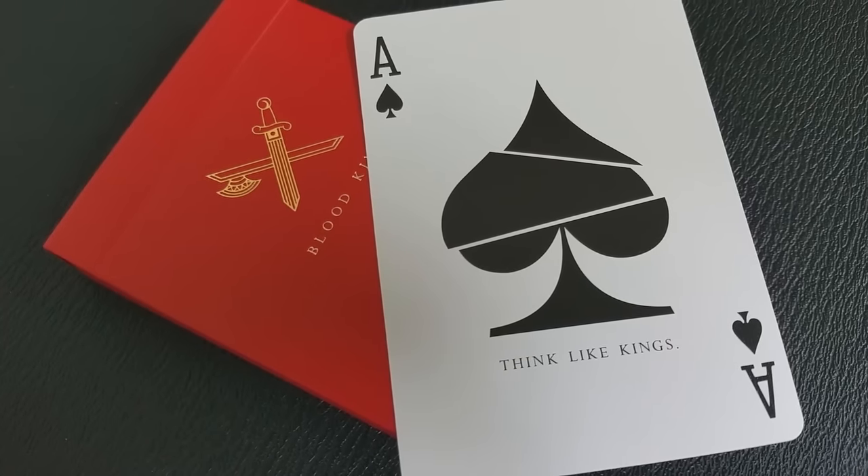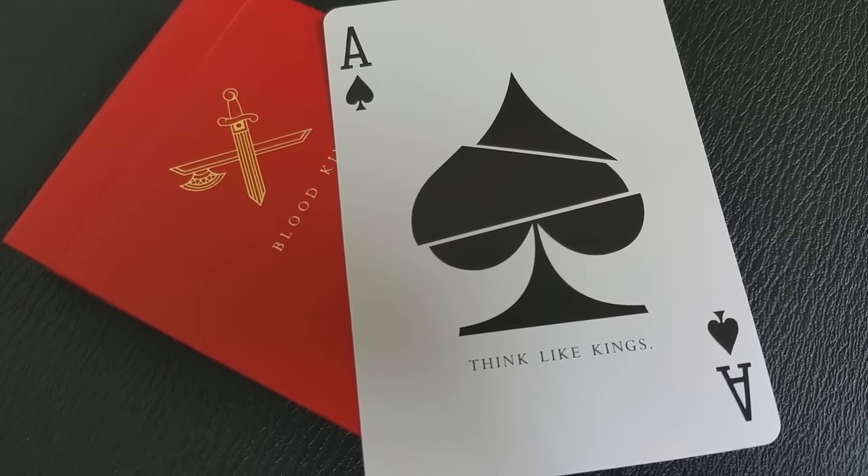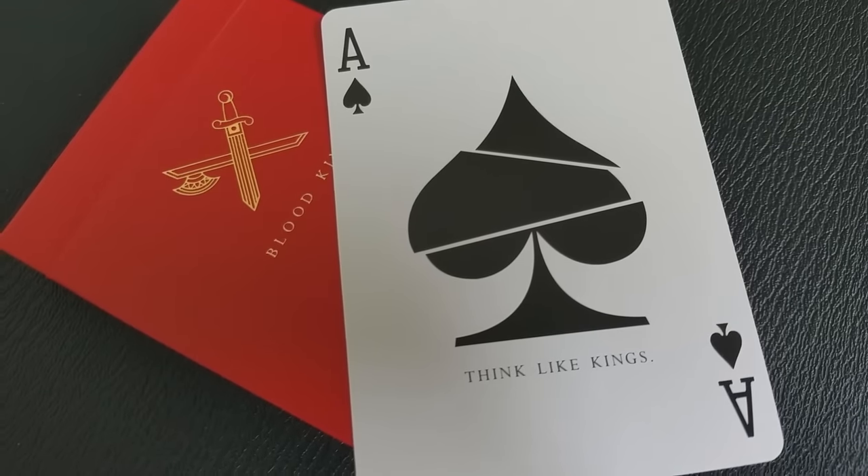Today we're going to look at the Blood King's deck from illusionist Daniel Madison and Peter McKinnon. It's basically another edition, another recolor of the King's deck. Originally it came out in gold — the tuck case was gold — then there was a black tuck case, an inverted edition, and then this last edition, the Blood, which is done in a really saturated red color that looks more like blood than a standard red or crimson. It was released right around Halloween in 2015.